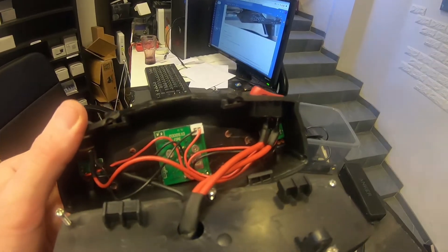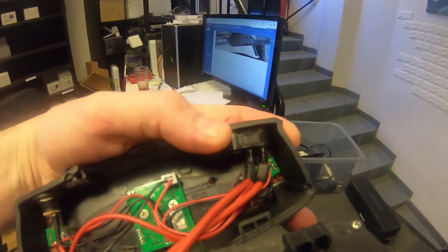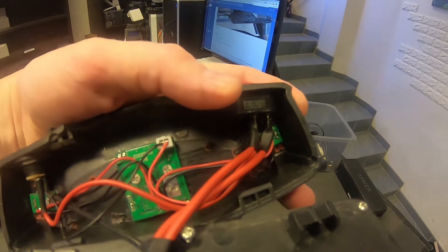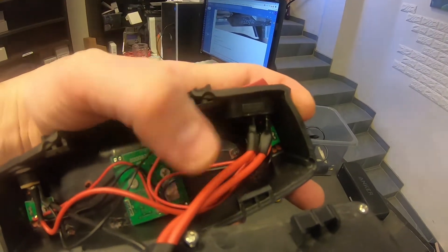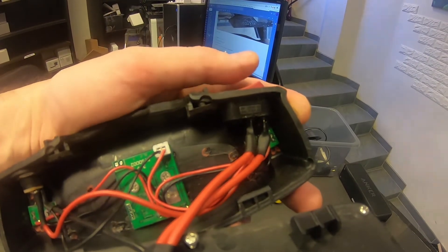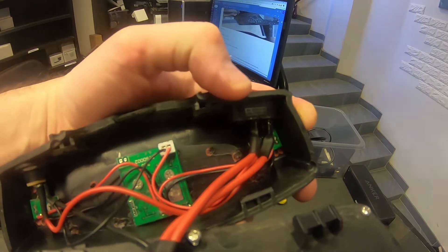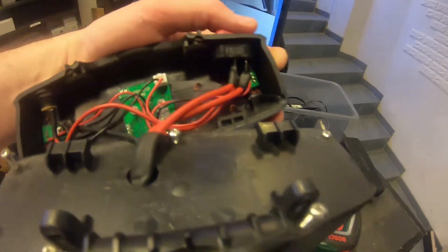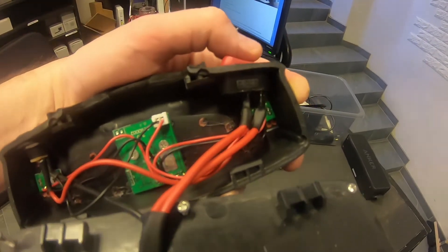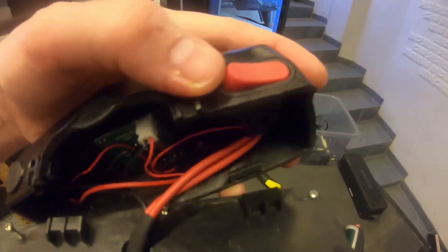Already here you can see that something is not right. This kind of on/off switch is not used for high discharge. If you have a 250 watt e-bike you can usually connect it directly, but if you're doing more watts than that, the contacts in here will melt, have poor conductivity, and a lot of energy will be wasted as heat. So if you're going to do a high discharge battery in this kind of case with an on/off switch, you'll need a relay switch on your BMS — not pull the power through this poor little switch.